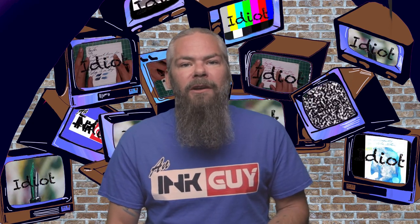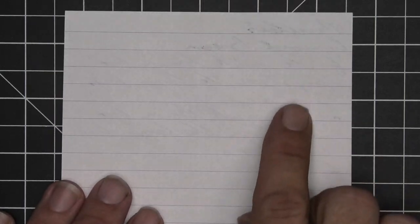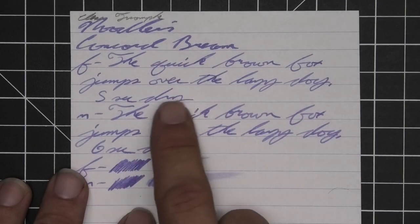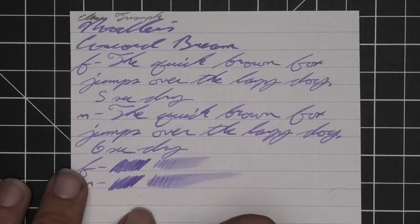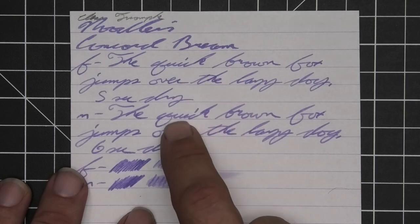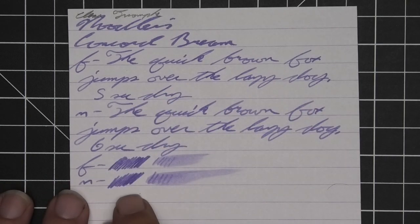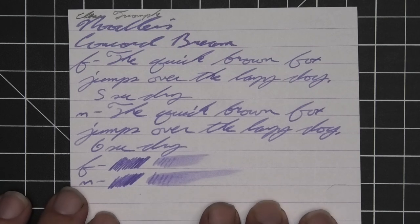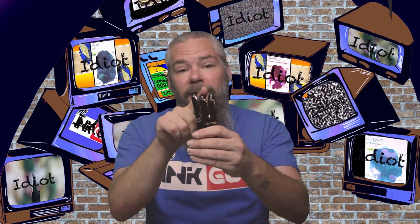The first writing sample is done on 90 GSM Clairefontaine. There's no bleeding but there's quite a bit of ghosting on the right edges and at the top with the stub. No feather, no spread, no shading for the stub; only a couple of dark spots show up for the extra fine and a couple darker spots on the medium. Tone variation is minimal — extra fine and medium are about the same, stub only slightly darker. Extra fine took five seconds to dry, medium took six. The scrubby for both shows some color variation with light peppering, and on a smear test you could recover if you smeared while writing. All writing samples were done with a Jinhao 159 with a 1.1 stub, a Jinhao X450 with a medium, and a Jinhao X750 with an extra fine.